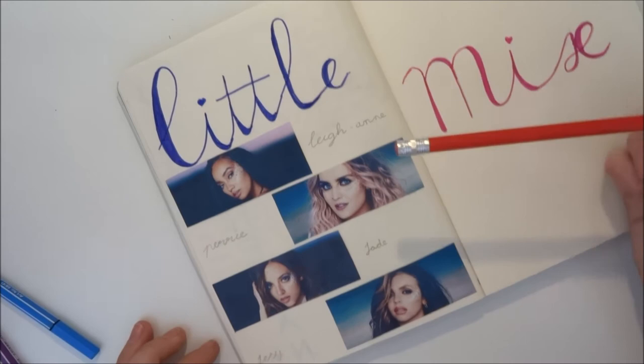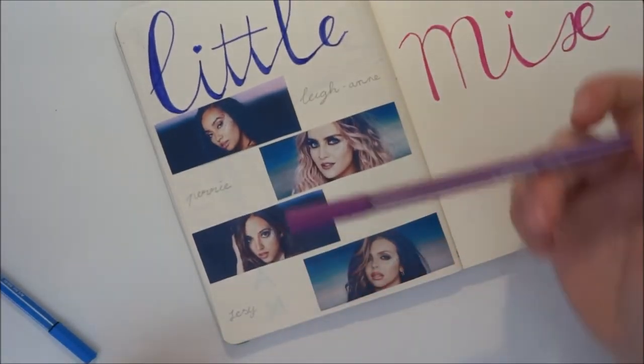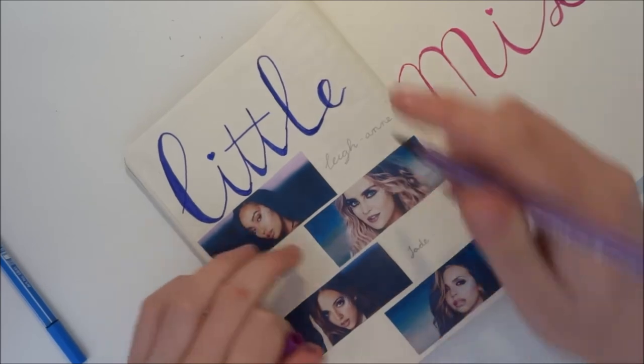As you can see, I wrote down the names of the girls next to the pictures. I'm going with Jade and Leanne — one in purple and the other in blue, because the background is blue and that's purple.